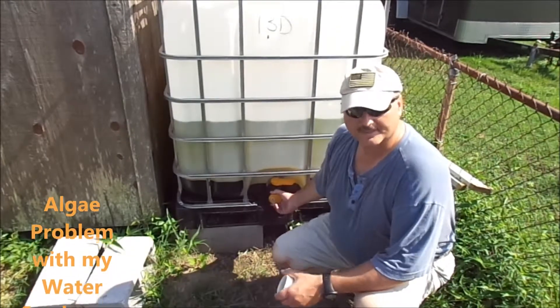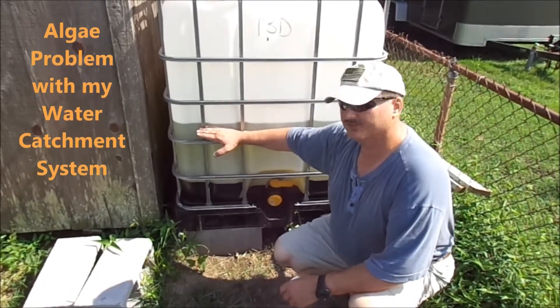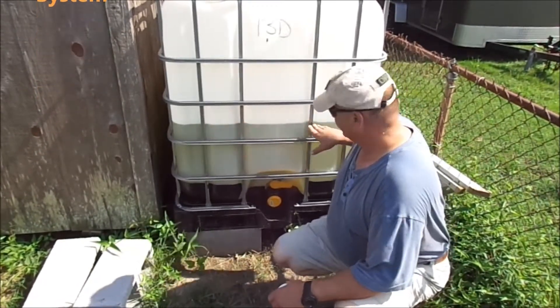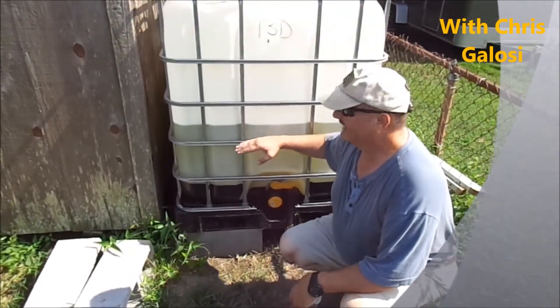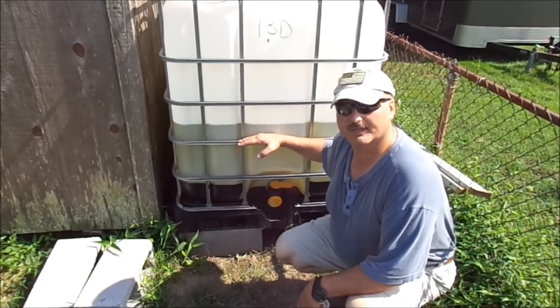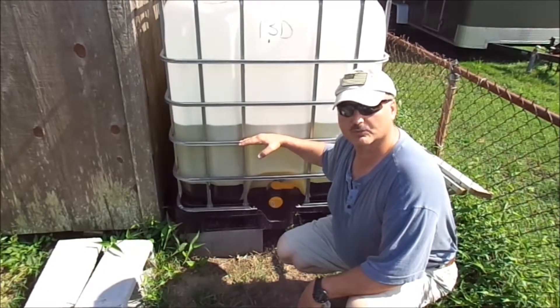Hello fellow YouTubers. This is an update on the rain catchment system. Last couple days we've had several inches of water, as you can see. Right here I have about 125 gallons. There's a problem — I've got algae growing in. So what are we going to do? We're going to pour about a cup of bleach in and we're going to recirculate it with our fresh water pump.